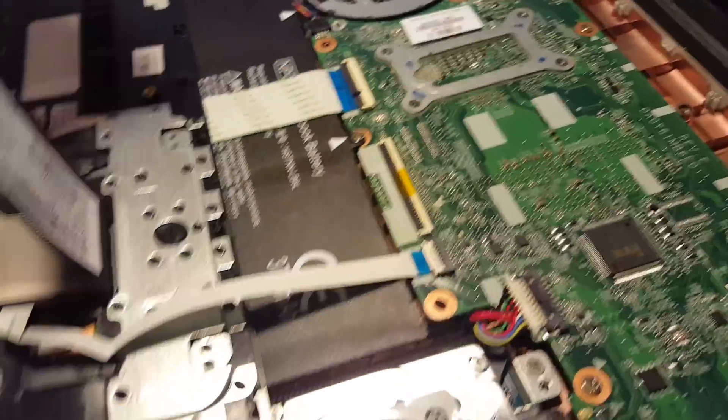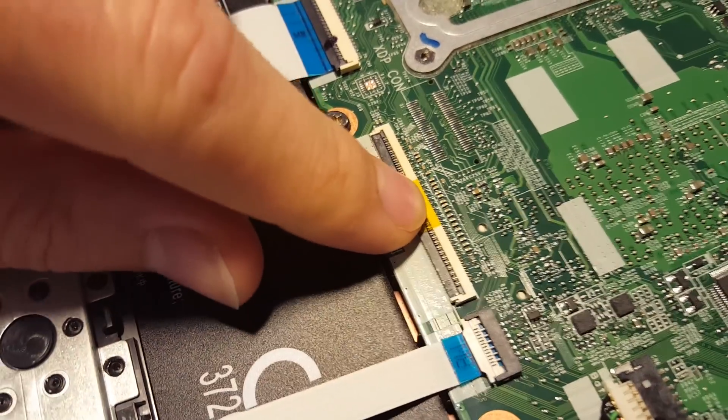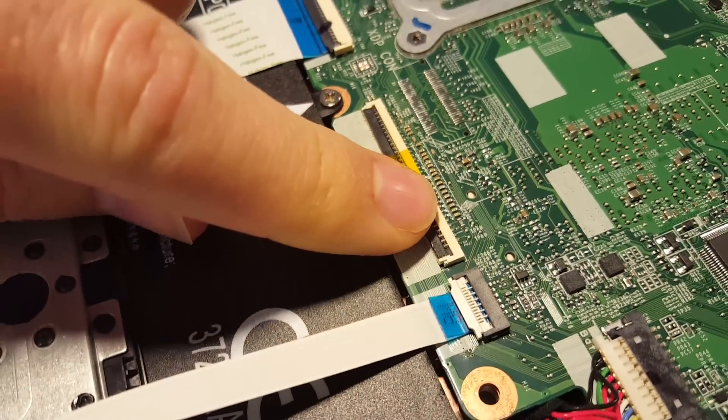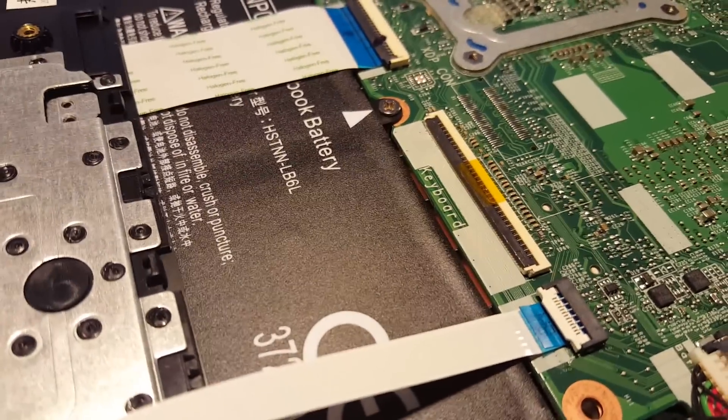Now the connector does seem to be functioning properly. You can see when I press down it does kind of snap into place, and you've got to put a little pressure to pop it back up. Although there's not that much tension on it, so I'm not sure if it's working a hundred percent properly or not.